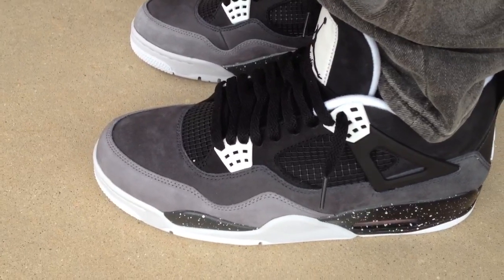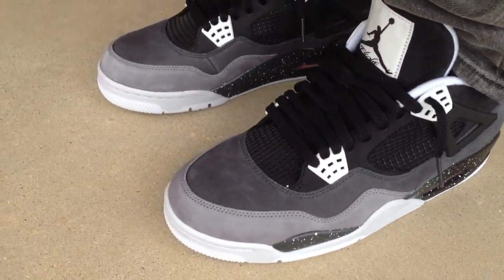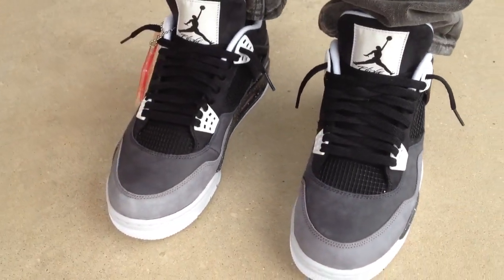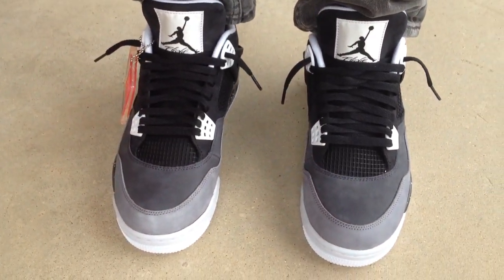I'm not sure how hectic it was for everybody. I hope whoever wanted them was able to cop their pairs. I posted pictures of the pack and all the shoes I copped today on Instagram.